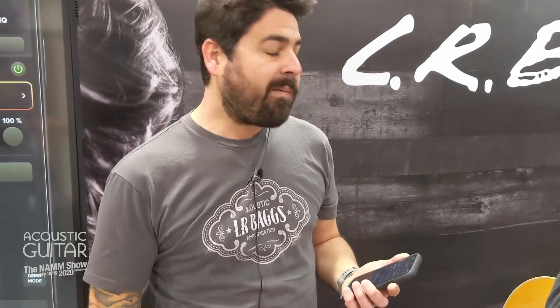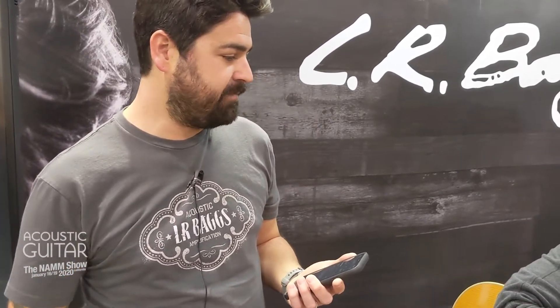One of the major benefits is that because we're tracking with your pickup, this is going to work with a broad range of pickup systems. It's not limited just to under saddle pickups or magnetic pickups. We've done this with mic-based systems, contact pickups, and different brand pickups. Most of LRB's pickups we've tested successfully. This will be available later this spring, and you can learn more about Soundscape at lrbags.com/soundscape.